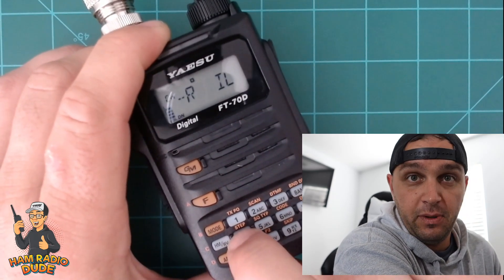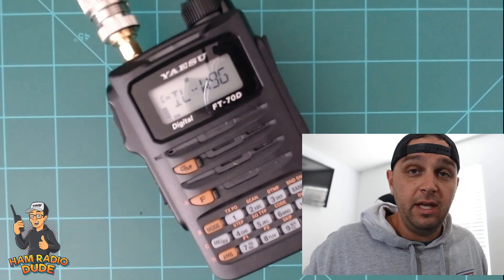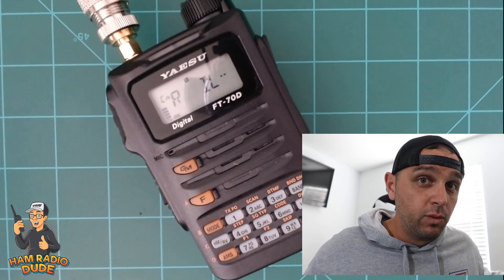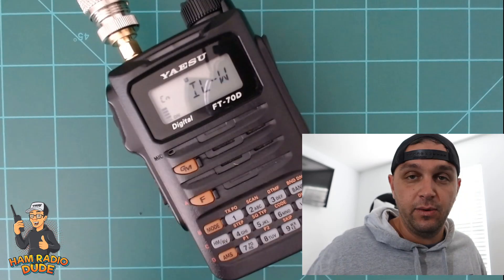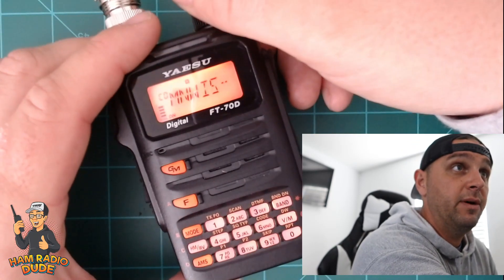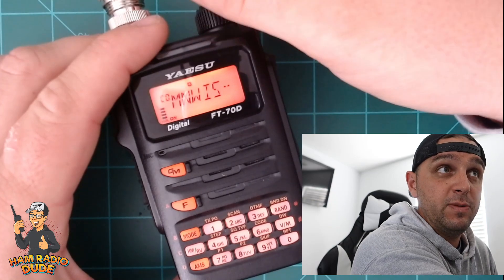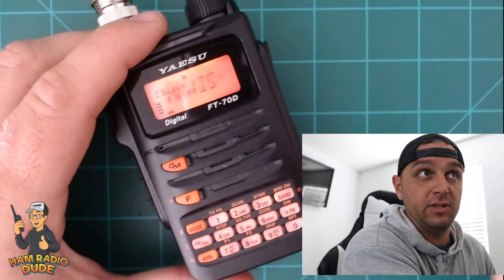We are now connected to the Illinois W9G node. If we wanted to program that into memory, all we have to do is hold down a channel number — I'll program it into channel 4 and hold it down. The nice thing about that is I don't have to remember the node number. If I go to a hundred different WIRES-X repeaters, I can save the channels I frequent and I don't have to remember a million node numbers. Now if I wanted to connect back to the Minnesota Wisconsin link, I'd just go find C5 and tap AMS and it'll try to connect.